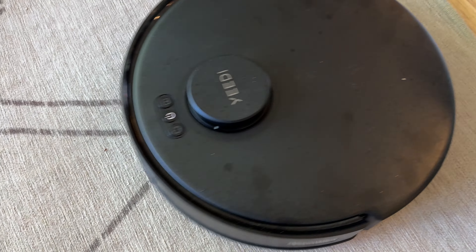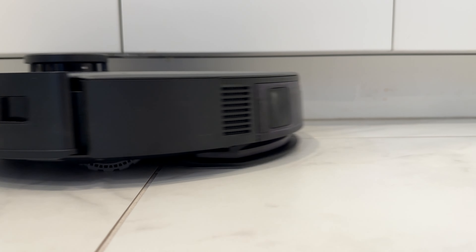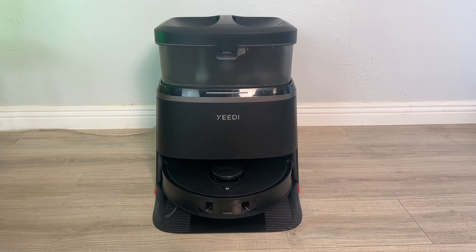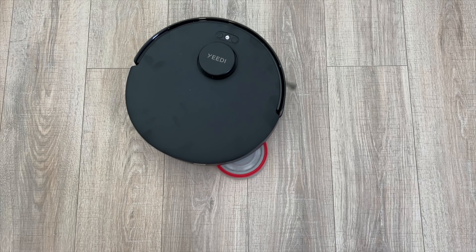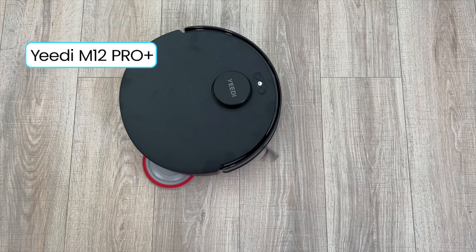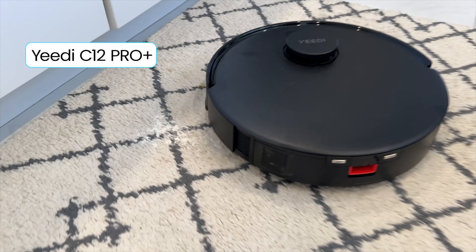If you're shopping for more budget-friendly robot vacuums, a popular new choice is Yidi. I'm putting two of their newest floorbots head-to-head to help you choose. Let's take a look at the Yidi M12 Pro Plus and the Yidi C12 Pro Plus.